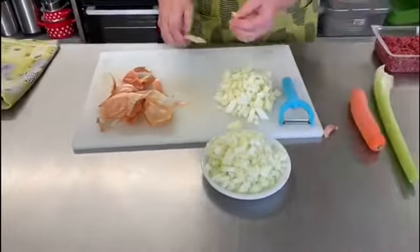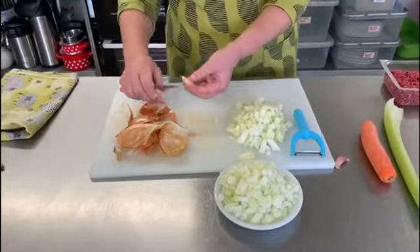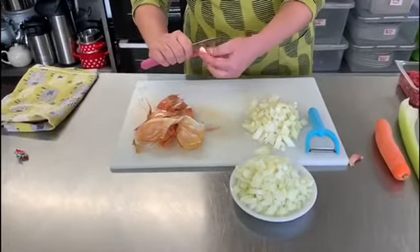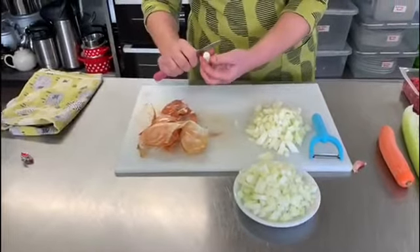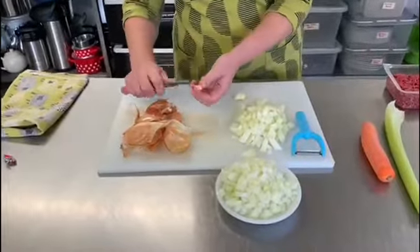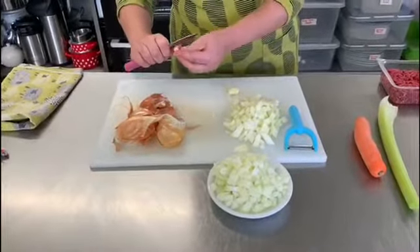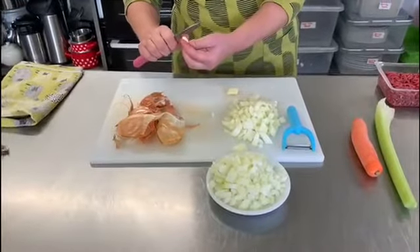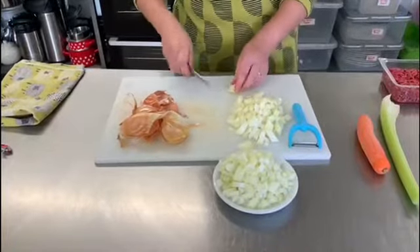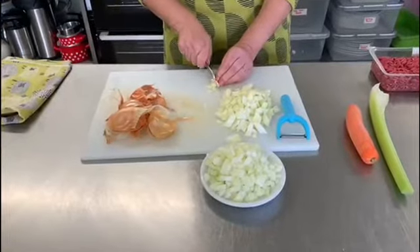Now I'm going to do the garlic. Like the onion, it's a member of the onion family, so you take the end off and peel the outside skin off. It's all about adding vitamins and flavour to your dish as you're cooking. So two cloves of garlic going in here — peel the outside off, and then you can either chop this, squash it, or if you've got a garlic crusher you can put it through that. I'm just going to finely slice mine.